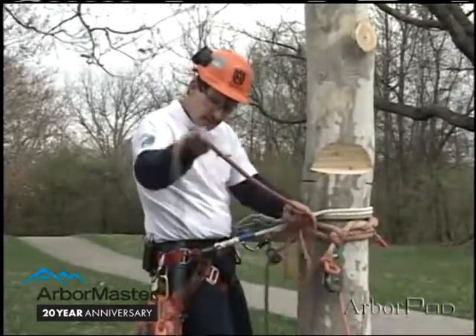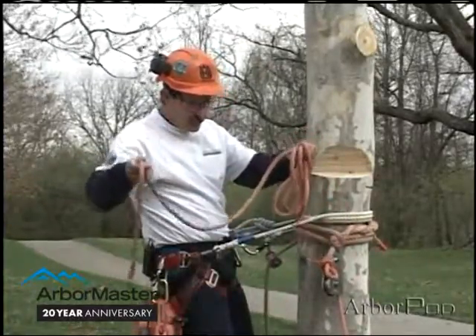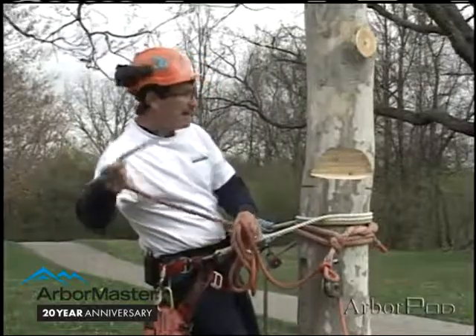Now I've left a fair amount of rope here. That's going to give me enough rigging line to work with without it being pulled back through the block again.